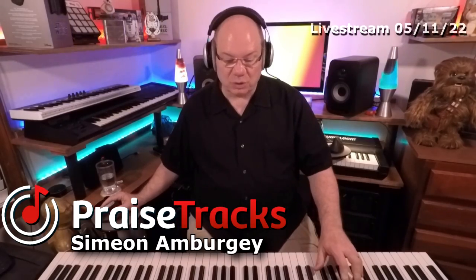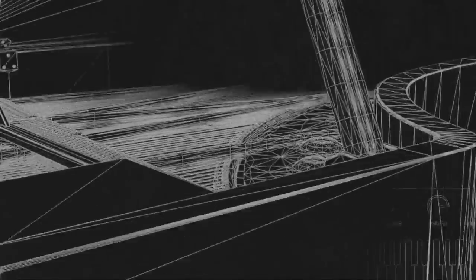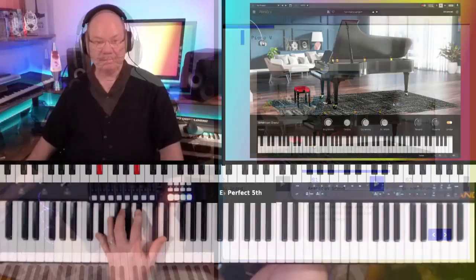We're going to take a look at Piano Version 3. It's their modeled piano. We've got a lot of sampled pianos, but not a lot of ones that are actually physically modeled. That's what they're doing here with the Piano V3. So let's just dive right in.